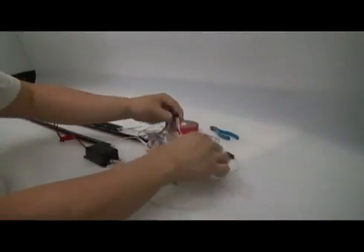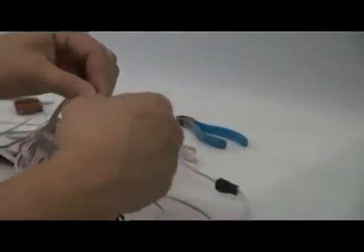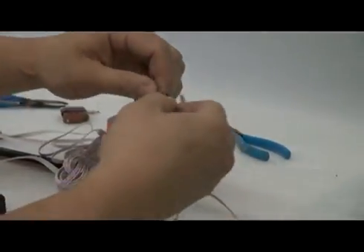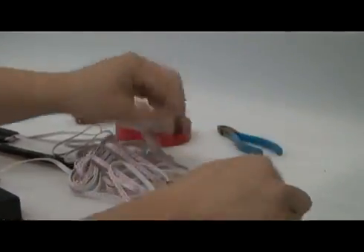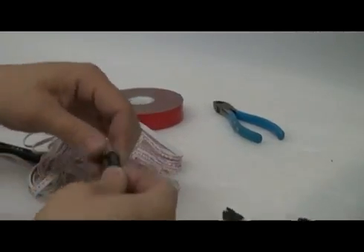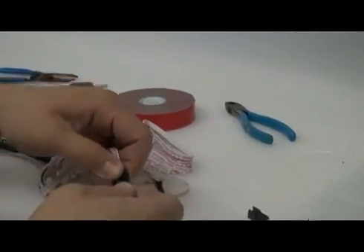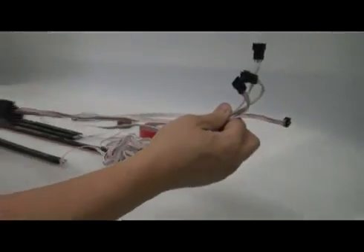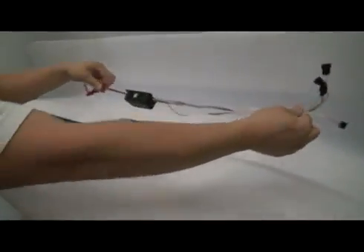When you receive your LED glow strips and your control box, they'll all be connected. Before we start trying to work on installing them, we'll need to disconnect those. There we are with all four light bars disconnected from the control box.